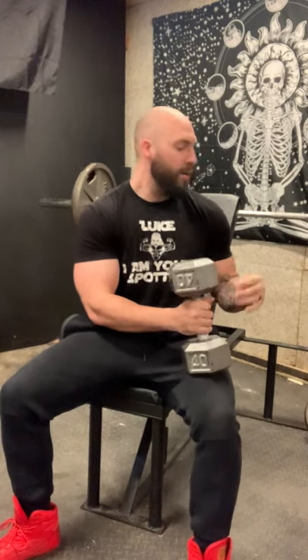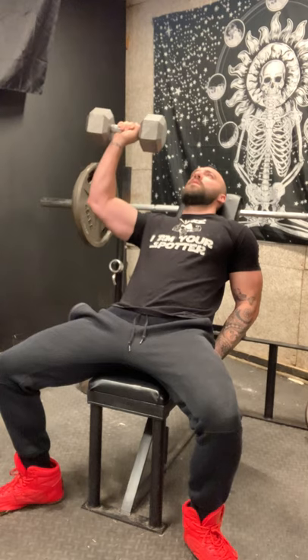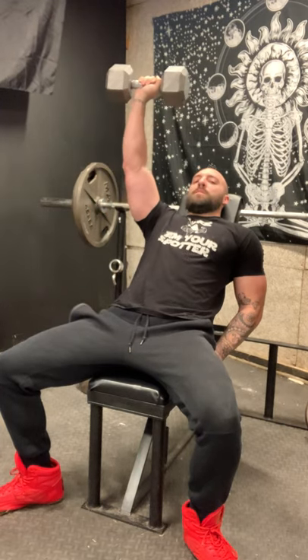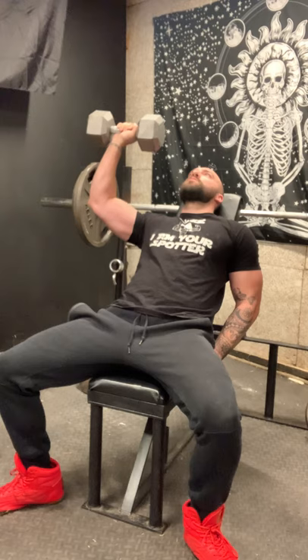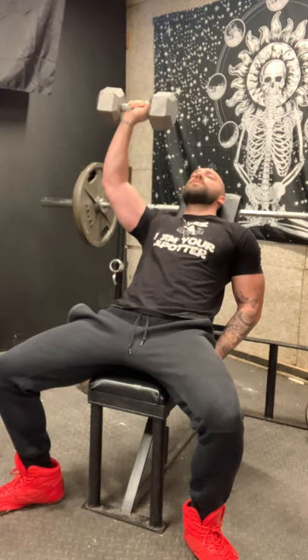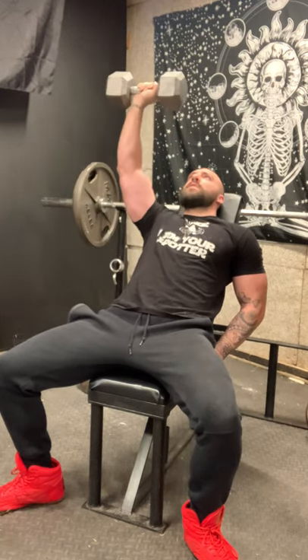Once you're warmed up and ready to go, just set up like normal. Since I only have one dumbbell I'm alternating. What you're gonna do is go slow — take about three to four seconds to push the weight up, even five seconds if you want, then about the same on the way down. Repeat this for about four or five reps, however many it really takes to start to feel that burn.